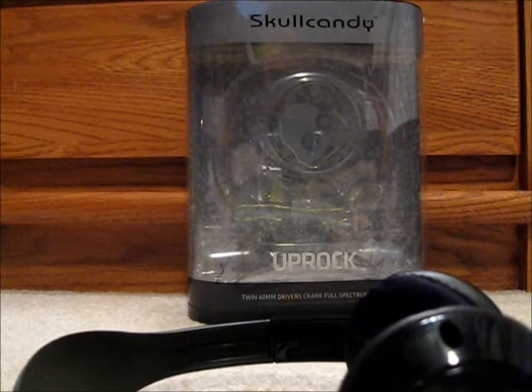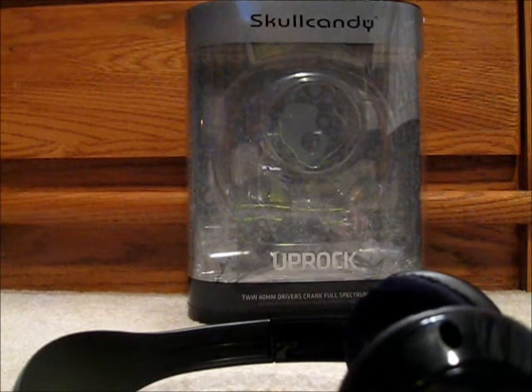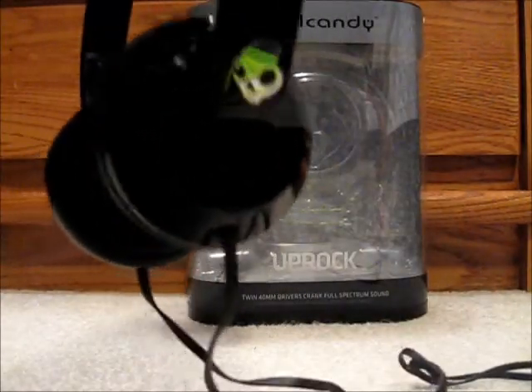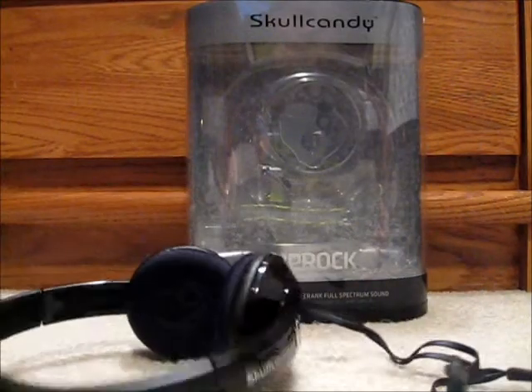There are many different colors. I got the black ones, which are the only ones available. They cost me about $32, so I think that's really nice for this. I really like the details on the side — the Skullcandy branding and the skull logo. I really like that.